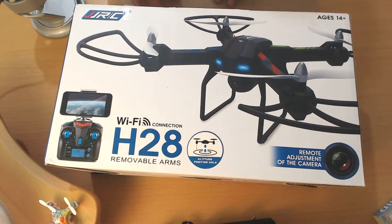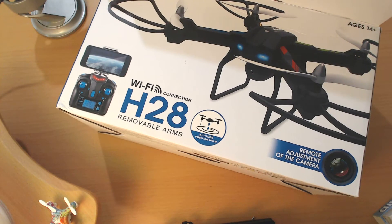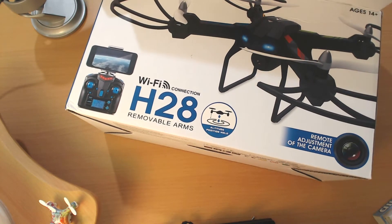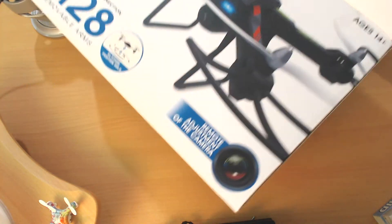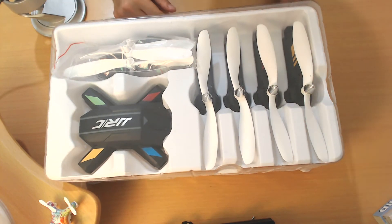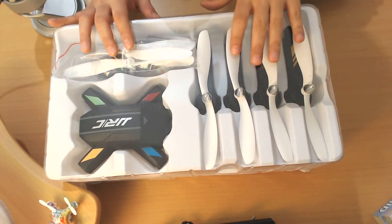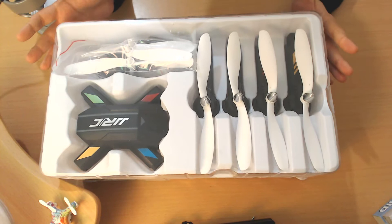I do recommend you keep this box if you get this quadcopter because it can be used as a case. It also can be used to store the quadcopter if you are not flying it for a long time. Inside you will see that we get a plastic box. It's a really big box by the way. I must say that this is an interesting presentation from JGRC.